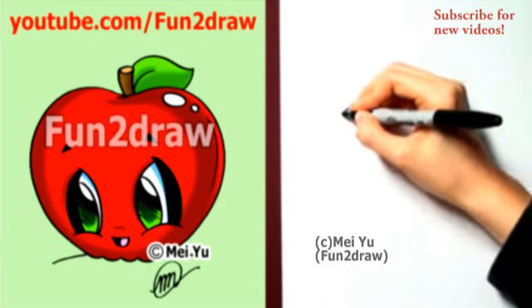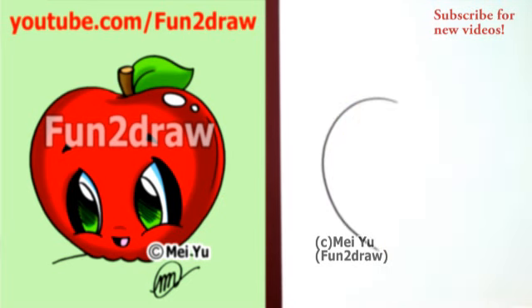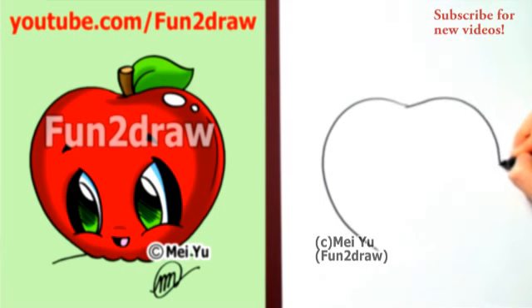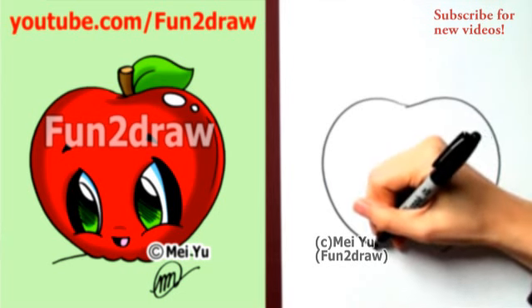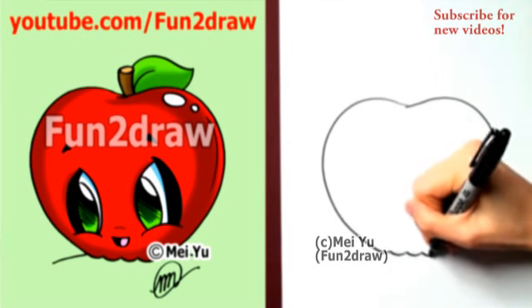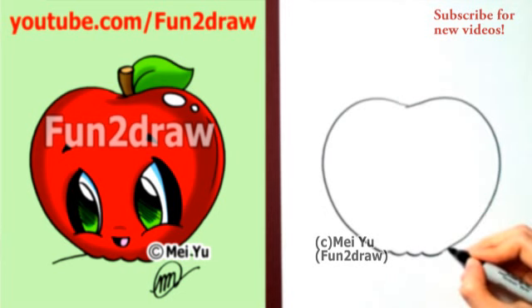First, I'm going to start with a curve like that, followed by another curve on this side. Go down here. For the bottom of the apple, let's draw it like a series of little bumps — it kind of looks like a wavy line.